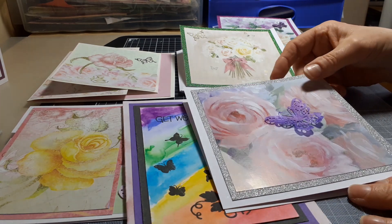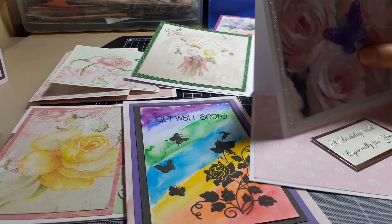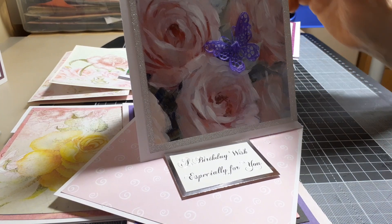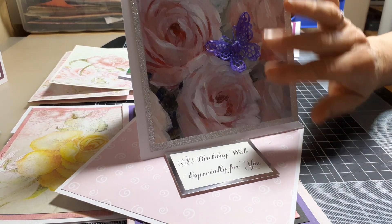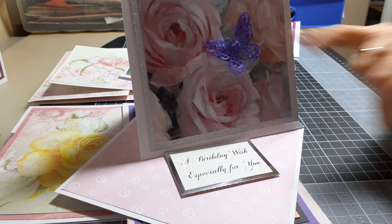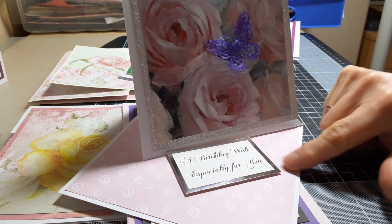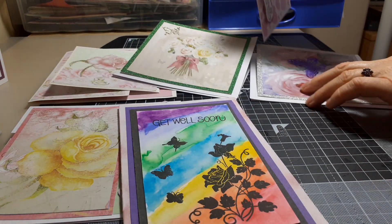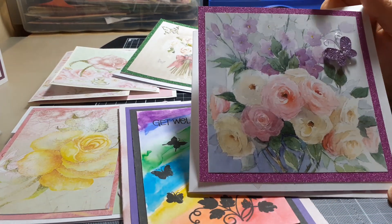This next one I folded the wrong way around, so it folds the other way, but there we are. It has this beautiful rose image, and I had a vellum butterfly which I colored purple for the amethyst element. So I've got the roses, the amethyst, and the butterfly. This one says 'a birthday wish especially for you.'